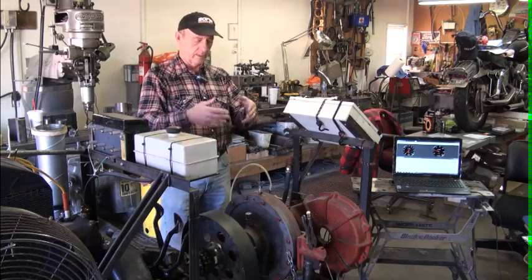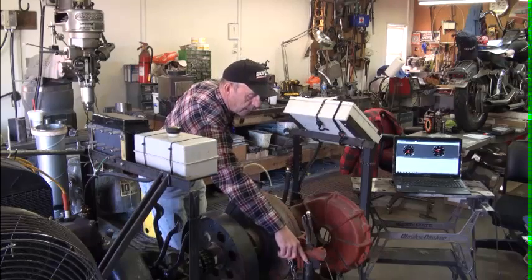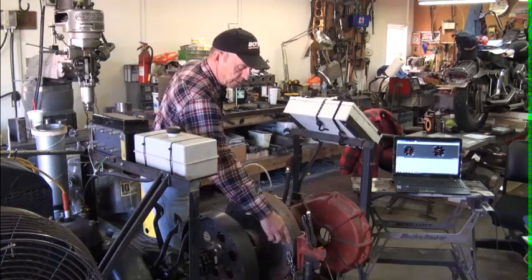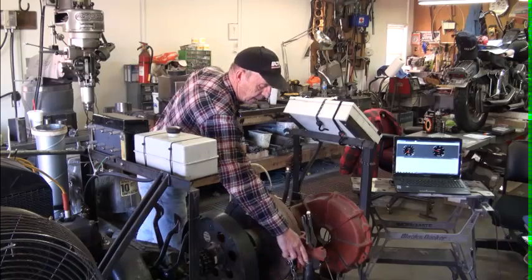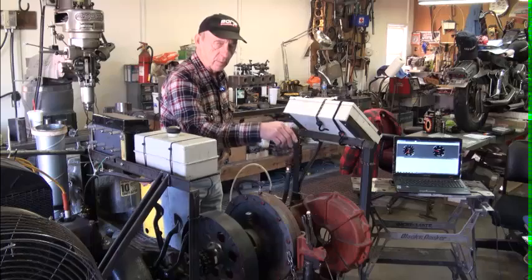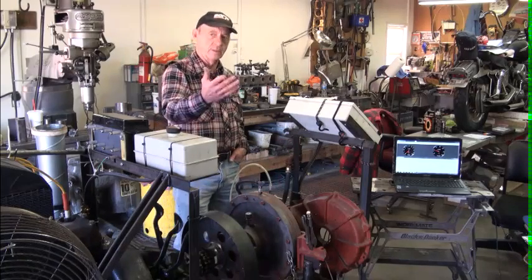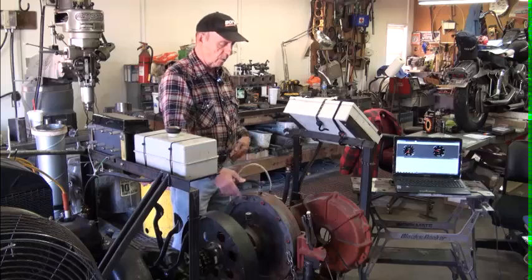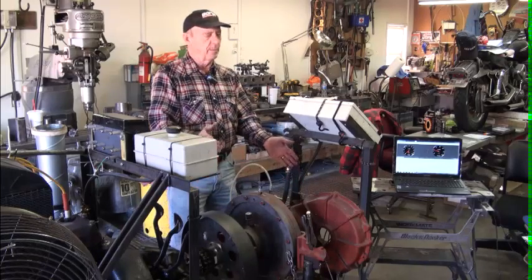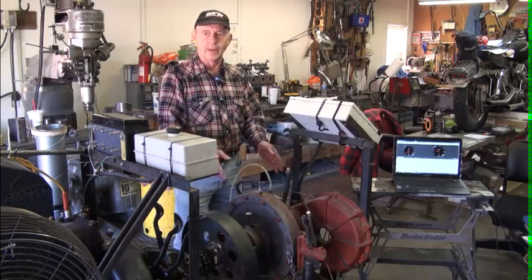The more water that's in there, the harder it is to turn, and we get more torque recorded in our hydraulic cylinder right here, which happens to be exactly 12 inches from the center of the shaft out to that cylinder where we're measuring torque. So there's the foot, and then we're measuring pounds of force — so that's foot-pounds of torque. Foot-pounds of torque times RPM, divided by 5252, equals horsepower.